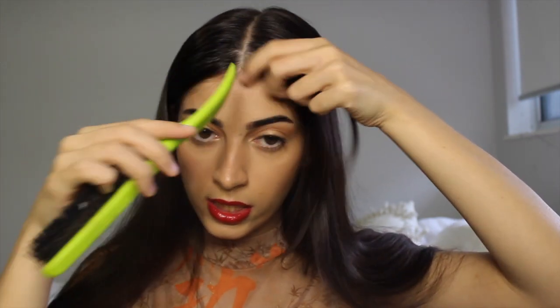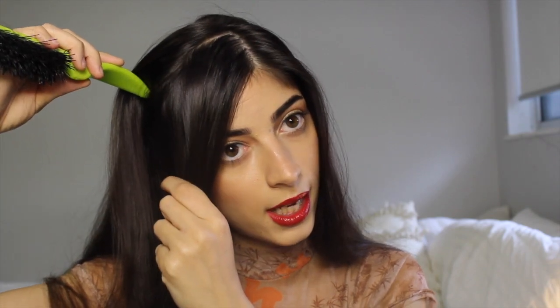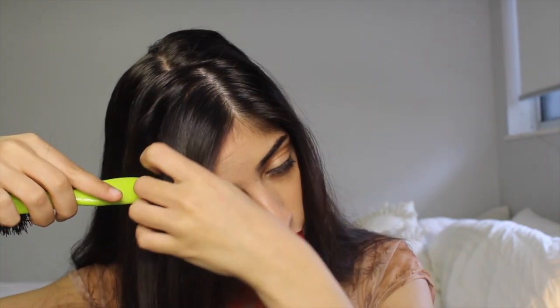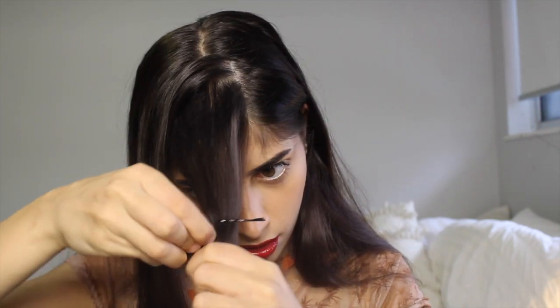Firstly what you're going to do is section off a side part. I don't like to make this side part too far to the side, as I find it makes it a little bit harder to do this look. So you're going to make a side part like so, and then section off about this much hair — you're going to make like a little rectangle, sectioning it off there and then here, so you have about that much hair that's not going to go into the ponytail. I'm just going to use bobby pins to hold that so I don't include it in the ponytail, like so.